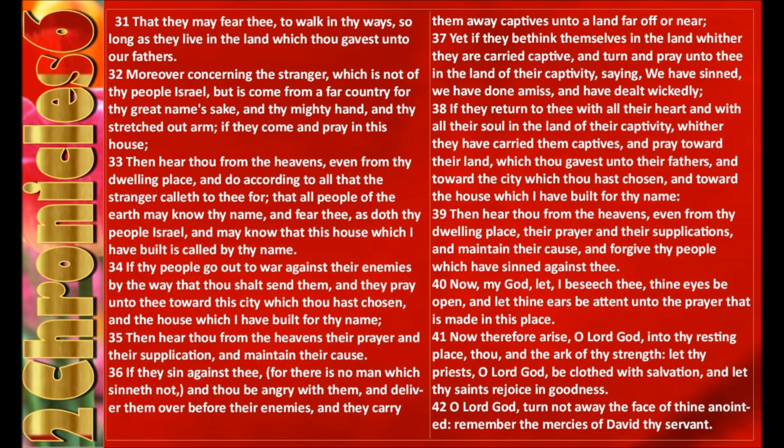Now, my God, I beseech thee, let thine eyes be open and let thine ears be attent unto the prayer that is made in this place. Now therefore, arise, O Lord God, into thy resting place, thou and the ark of thy strength. Let thy priests, O Lord God, be clothed with salvation and let thy saints rejoice in goodness. O Lord God, turn not away the face of thine anointed. Remember the mercies of David thy servant.